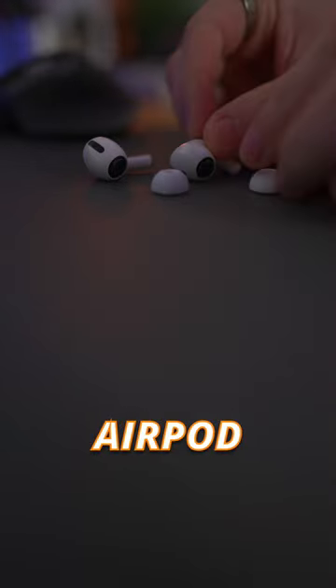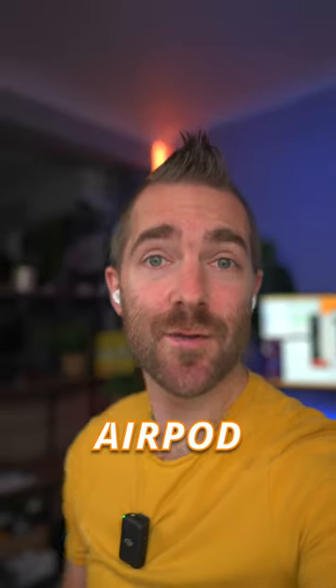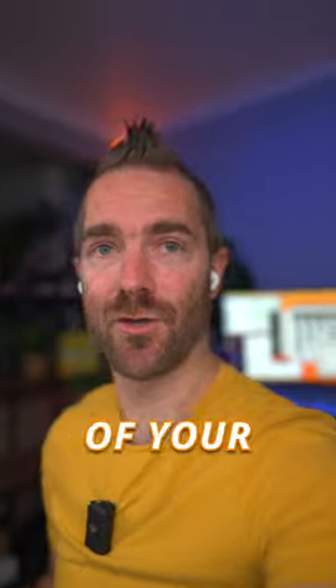Then simply remove the silicone ear tips from your AirPod Pros. Then fit the new foam ear tips to your AirPod Pros. And now you can wear your AirPod Pros without worrying that they're going to fall out of your ears.